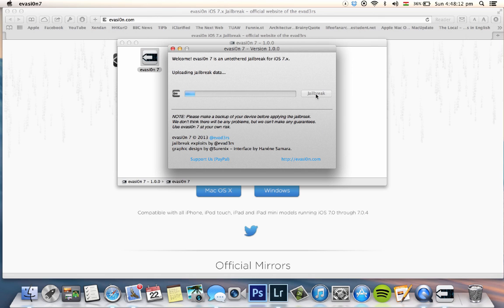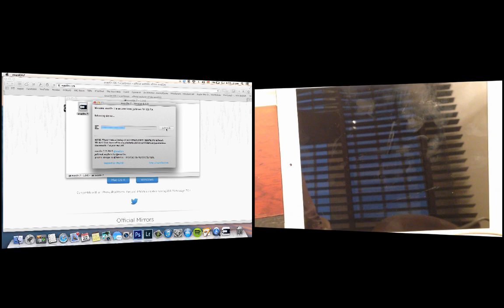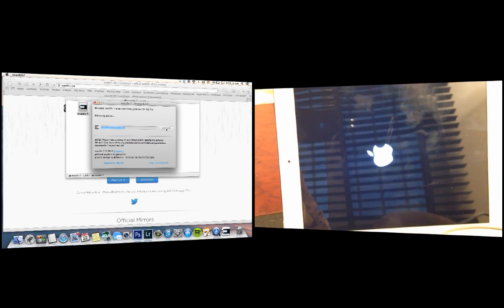I'm going to speed up this part so you can see the process. As you can see, my iPad is now rebooting, so I'm waiting to see what happens next.